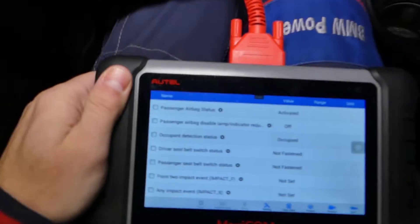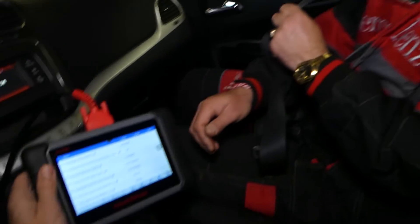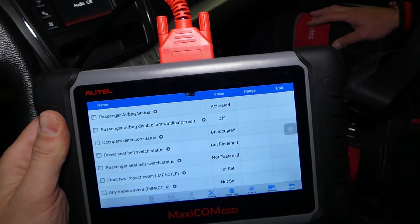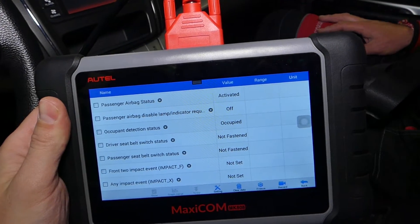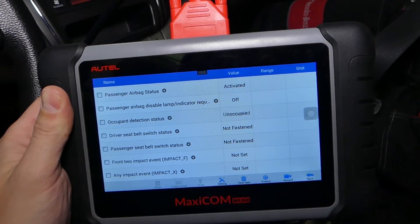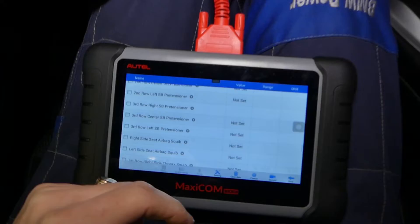Now the occupant detection status — it is right here. You can see it says 'occupied' because we have a heavy adult sitting in the seat. Now if we get up, see what happens — it says 'unoccupied.' Let's sit down. It takes a little bit of time — it says 'occupied.' Now let's get back up — 'unoccupied.' So that definitely works as well. That's how you test the occupant sensor and the seat belt buckles.